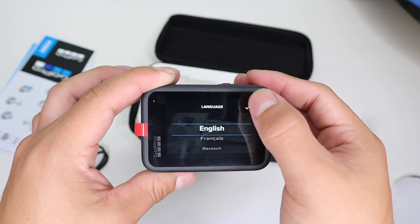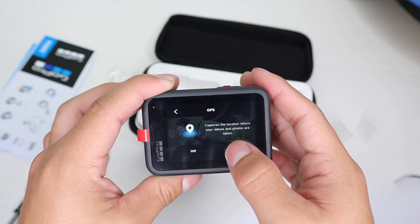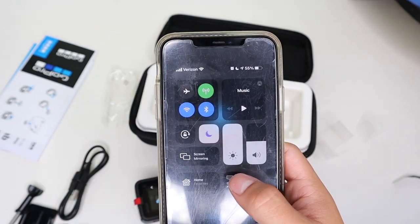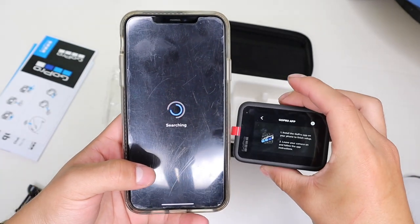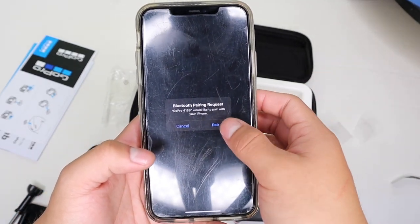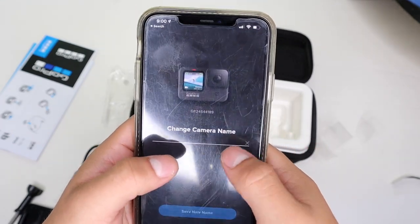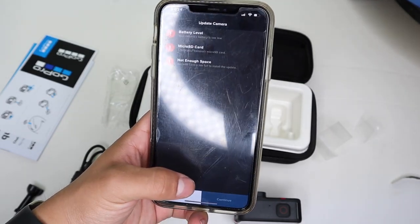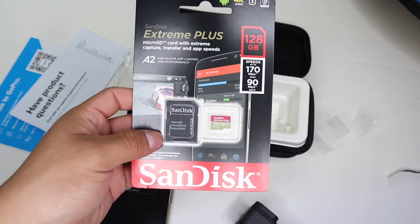GoPro — let's go ahead and set it up. Select English, agree to the legal stuff. It also has GPS so you can capture the location where your videos and photos are taken — go ahead and turn that on. Then install the GoPro app on your phone. It'll ask to access your photos, Bluetooth, and local network. Go to 'Add a Camera' — it searches and finds your GoPro. Connect, pair it, the camera beeps, and it connects. You can name your camera — I'm just going to name it Hero Nine Black. You also have to update it, and for that your battery needs to be a bit more charged and the SD card has to be installed.